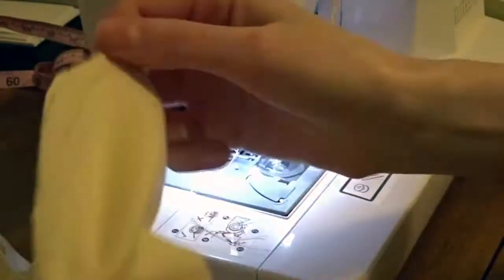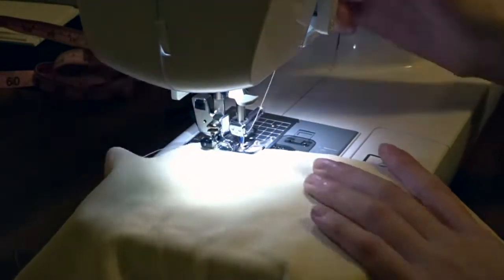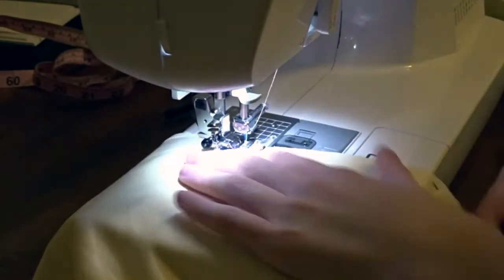What I do is sew them right sides together so the wrong sides are facing me, and then I flip them inside out.